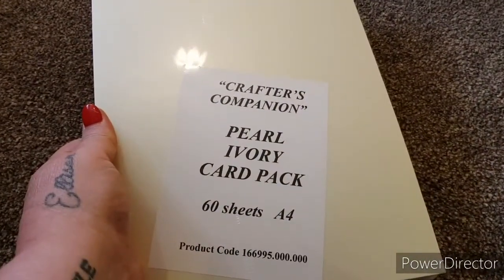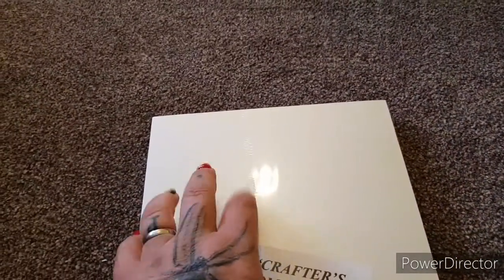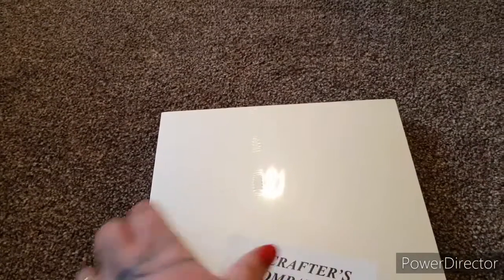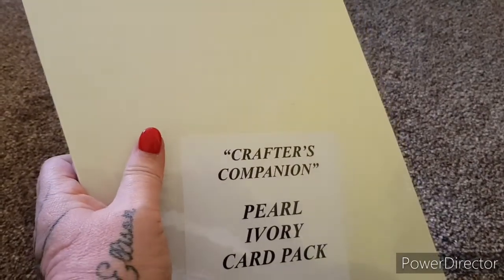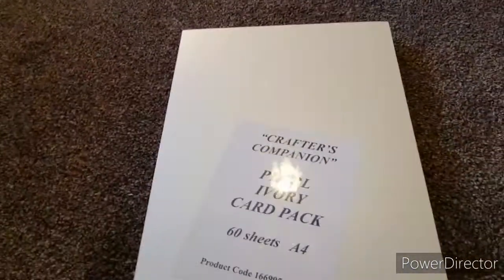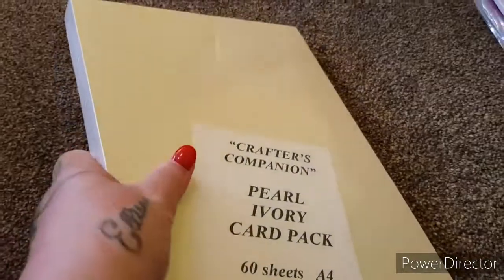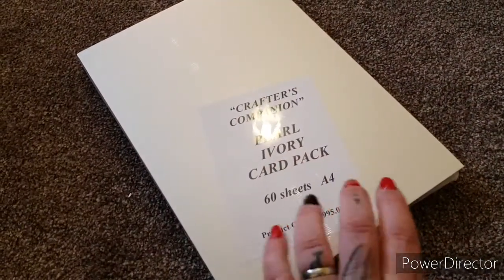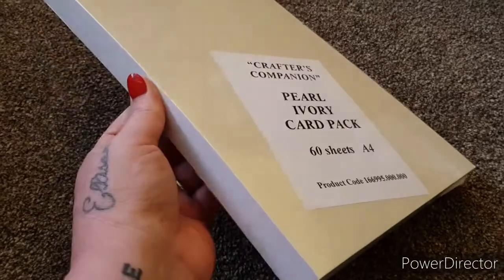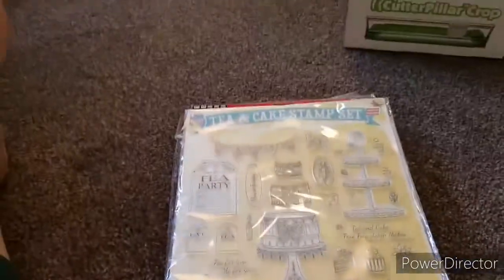This one is the Crafter's Companion pearl ivory card pack — it's a pearlescent card, 60 sheets, brand spanking new. Elizabeth is asking £5 for this and it is going to be £3.95 postage because of the weight.